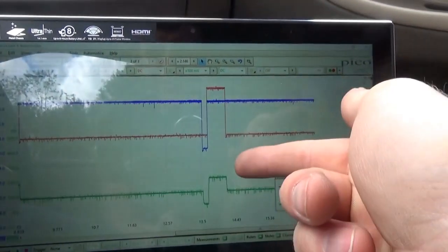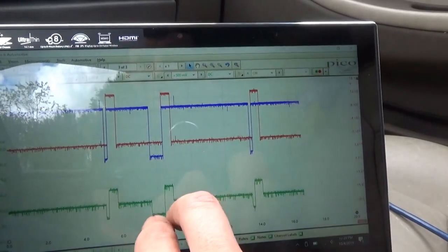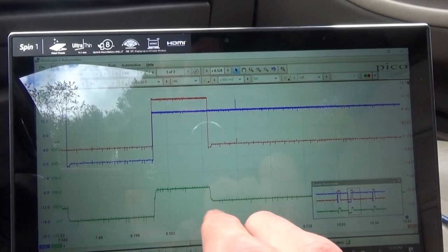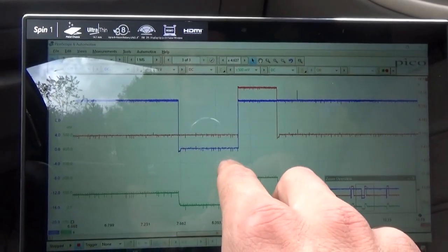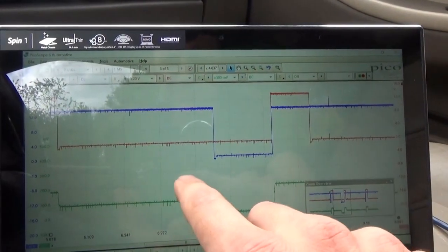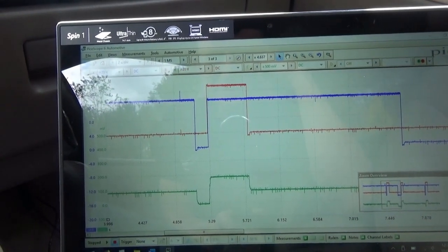They're drawing about two amps when both are on, so they're drawing the right current - they're both being energized. When only one is on they draw about one amp apiece. I want to see something definitive - when this red one turns off, they should have about the same type of pintle hump. You can see the voltage drops down a little bit and then comes back up, same for the blue one. When they're both on the current is twice as high as when only one is on, so they draw about one amp each. At this point it looks like the solenoids are actually good - and that's not good news for the owner.